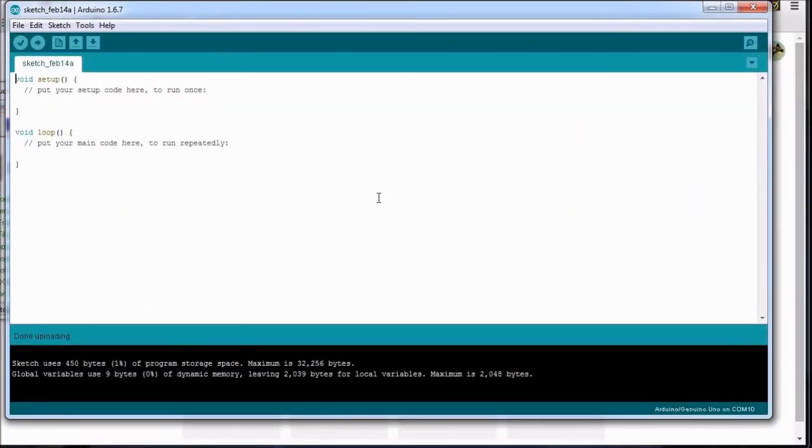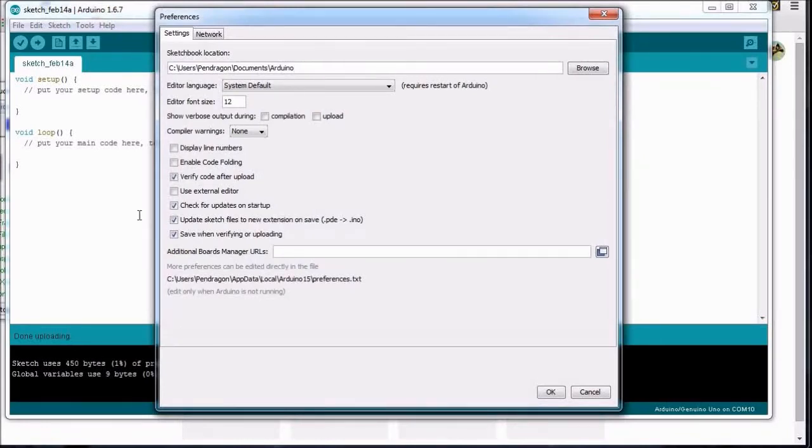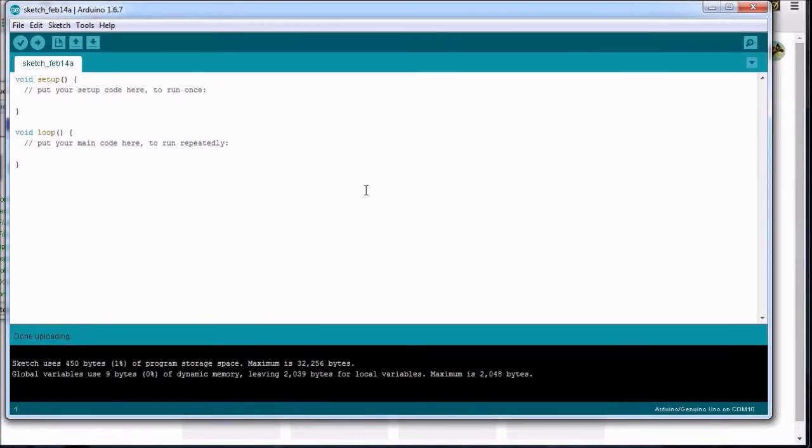Now that we are familiar with the ATtiny85 chip, we need to install the software which will turn our Arduino UNO board into a programming device. First, we need to install the ATtiny support software directly by accessing the Arduino GUI program. Simply click on File and navigate to Preferences. In the Preferences window, we will see a dialog box labeled Additional Boards Manager URLs. I have included the ATtiny boards manager URL in the description below — simply copy the link, paste it into this dialog box, and click OK to close the Preferences window.